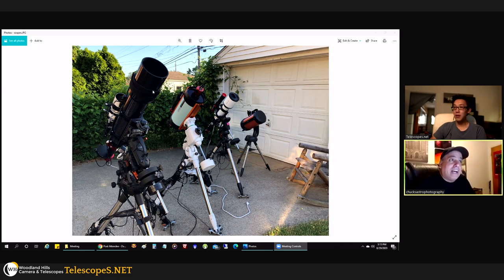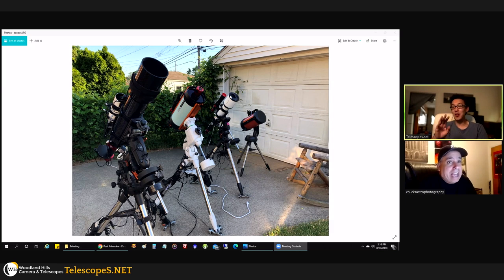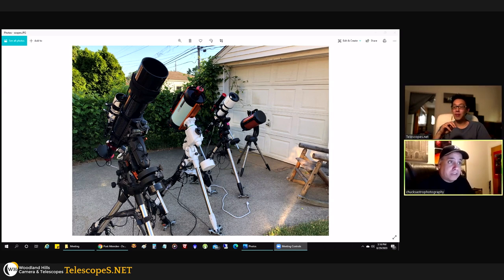After the ED 127mm came the Rasa — I love it, it's such a fun scope to use. And the other one is my solar setup, the Explorer Scientific AR102 with a DayStar Quark and a Solar Scout on top. I use all of them. The Orion ED80T is still set up in the basement with a filter wheel, reducer, and Moonlight focuser — it's ready to go. I just don't have a mount to go with it.